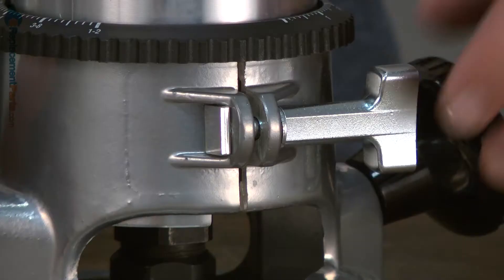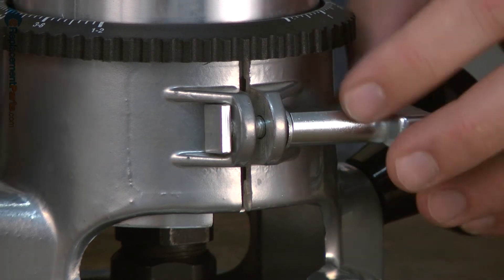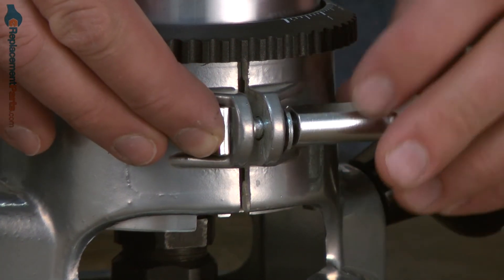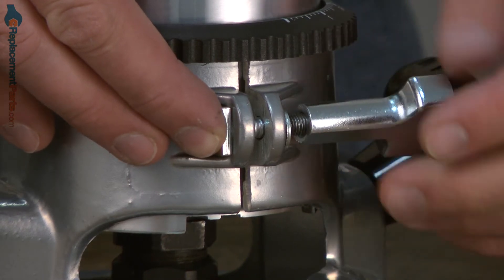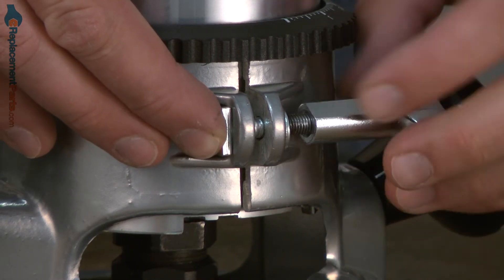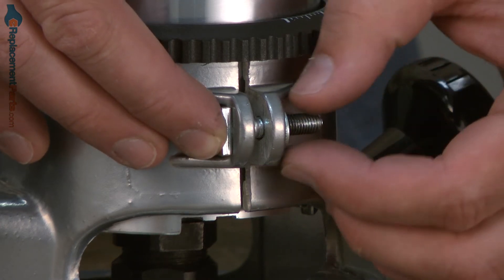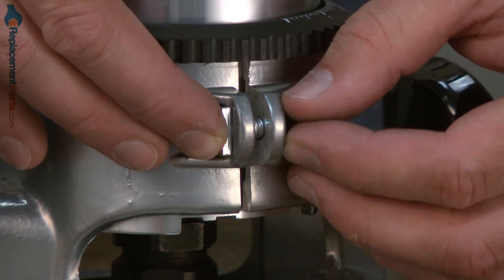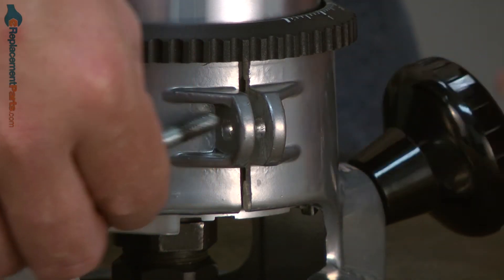Let's get started. I'll begin by removing the thumb screw. After the thumb screw, there should be a washer, and then the special screw just backs away from the base.